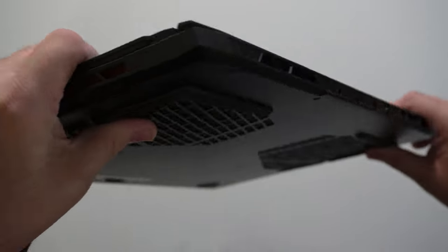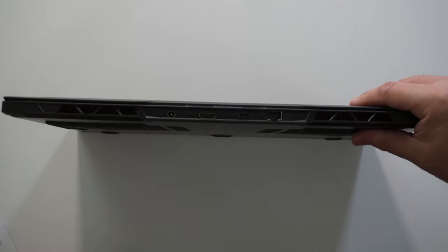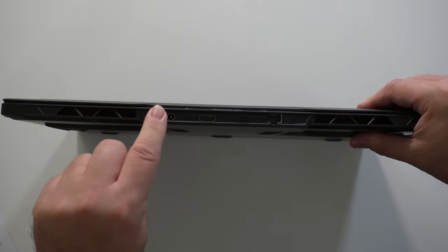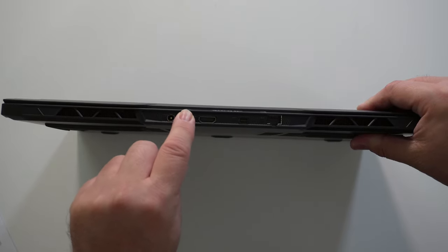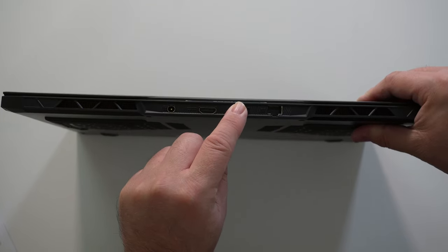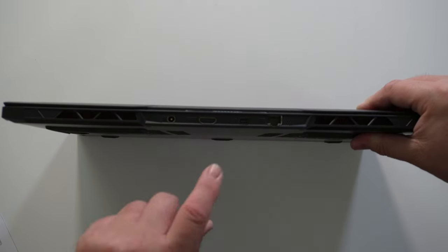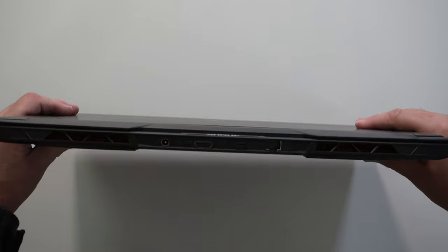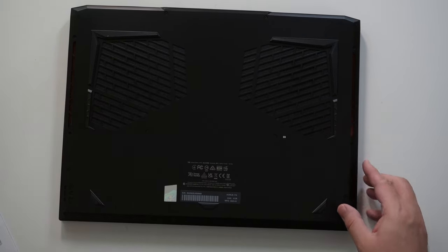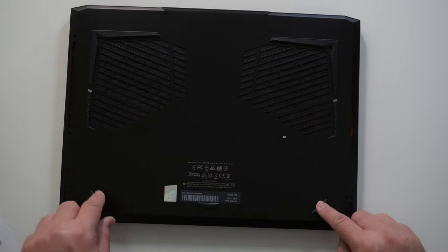Moving to the back — I really like ports in the back for better cable management. We have exhaust out the back, the barrel connector for power, HDMI 2.1, a Mini DisplayPort 1.4, and an Ethernet jack. Flipping to the bottom: air intake grills and rubber feet.